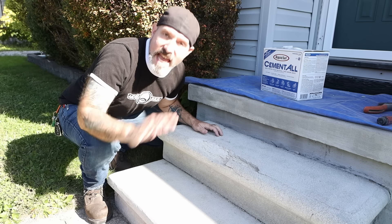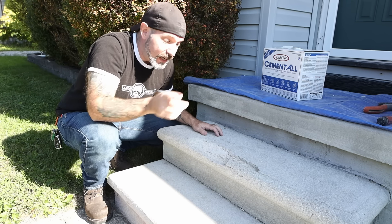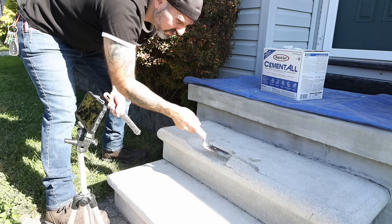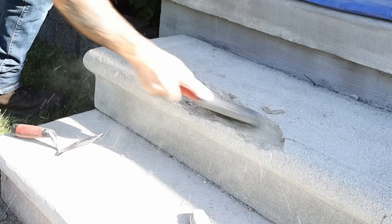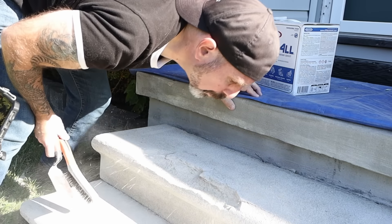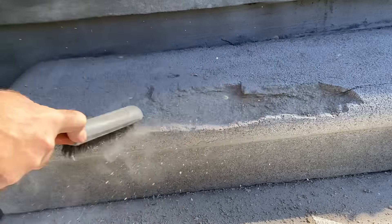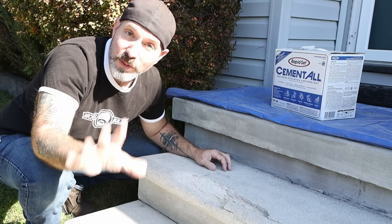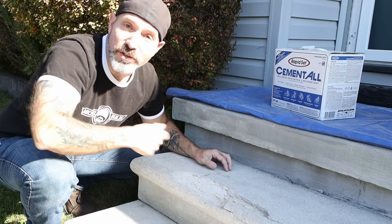I do have to apologize for the noise in this video because I live on a very busy street. This first tip goes for any concrete repair that you're going to do, and that is the prep. Make sure that the substrate is clean, free of loose debris, free of paint, free of oils and greases. Basically anything that will inhibit your bond to the substrate — get rid of it, clean it up. And then to further help the product bond, wet the surface down.